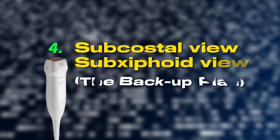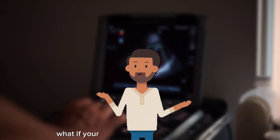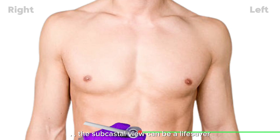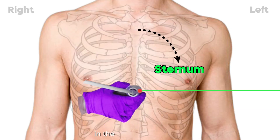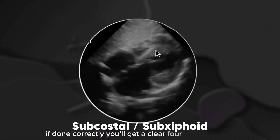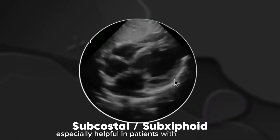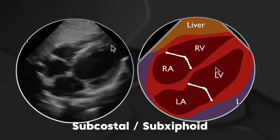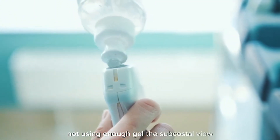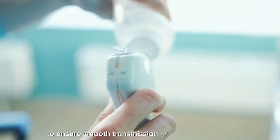Subcostal view — the backup plan. What if your transthoracic windows aren't great? No problem — the subcostal view can be a lifesaver. Place the probe just below the sternum in the sub-xiphoid region. The marker should be pointing left at 3 o'clock. Now angle the probe superiorly, pointing towards the heart. If done correctly, you'll get a clear four-chamber view, which is especially helpful in patients with lung disease or poor acoustic windows. Common mistake: not using enough gel. The subcostal view needs a lot of gel to ensure smooth transmission of ultrasound waves.